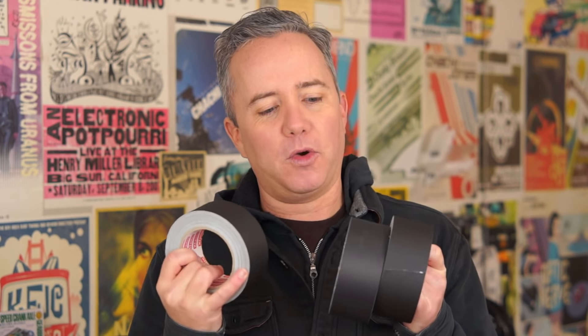Hey, I'm Donald Bell for Cool Tools, and in this video we're talking about my favorite kind of tape: gaffer tape. I ordered up four different brands of gaffer tape on Amazon to see if there's any difference between them, and there's definitely a difference that I'll show you.